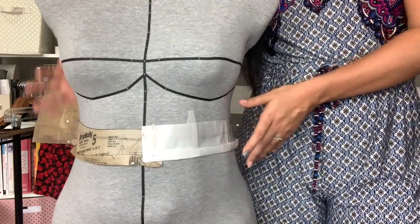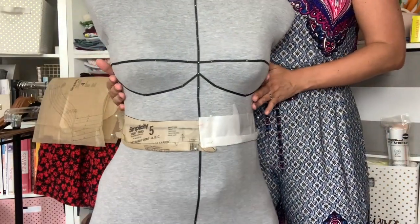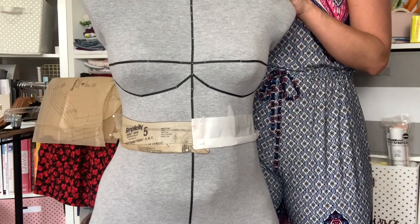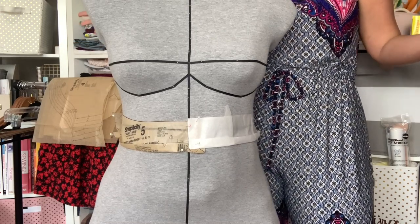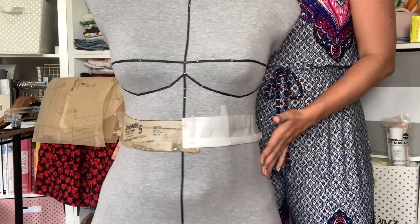This is my Ditto form, which is an exact replica of my body. I went in, got a 3D scan, and now I have a way to fit things on my body easily and accurately. It's a really great way to show you the difference between a straight and a curved waistband.